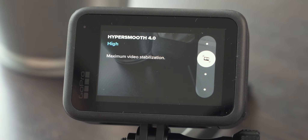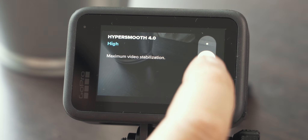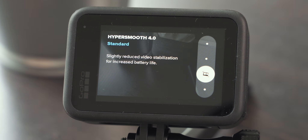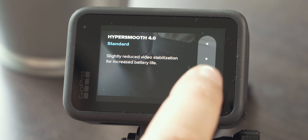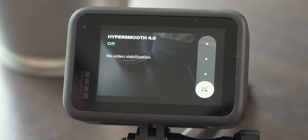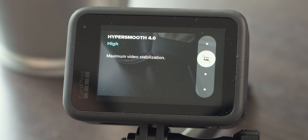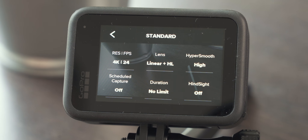Next let's have a look at HyperSmooth, which is image stabilization for your GoPro Hero 10 Black, and it works great. By default it is set to high, giving you maximum image stabilization. Boost smooths out the image even more but introduces a bit of a crop in. Standard offers less stabilization but preserves more battery life. You can also turn it off if your GoPro is on a tripod. For me personally it's on high 100% of the time, and that's what I can only recommend.